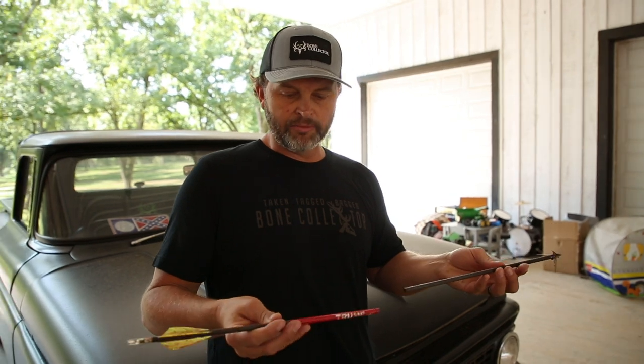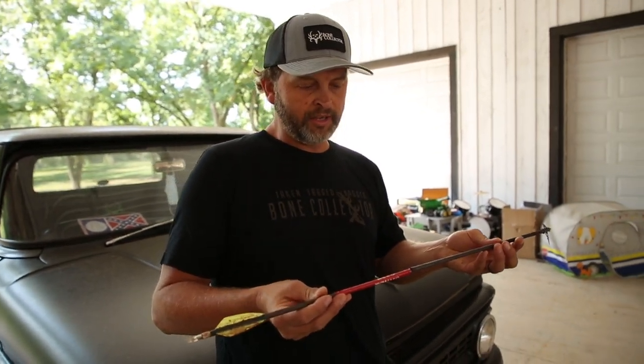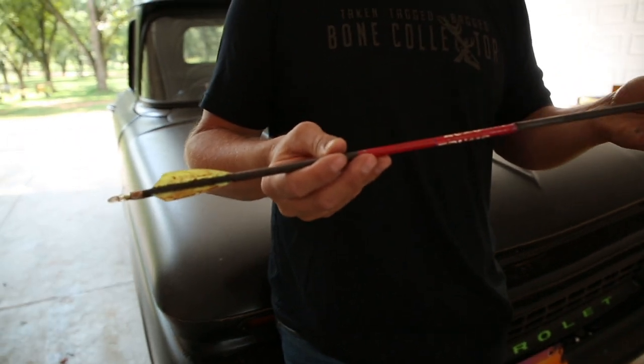We did a bow setup not even a couple weeks ago — we got T-Bone's bow setup on the page, and then we did another that goes through my Hoyt bow hunting setup. When I last did it, I was leaving the next day. Cohen Stone and I were going to Colorado and Arizona for elk season, and I talked about these arrows that T-Bone had put together for me with 17% FOC.